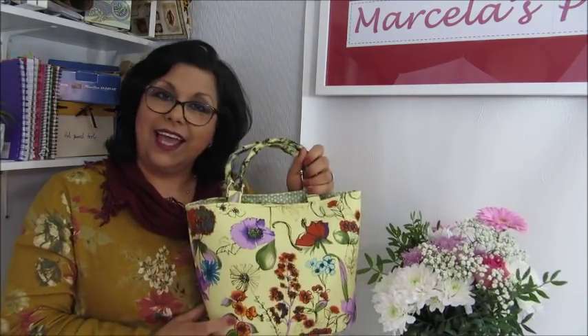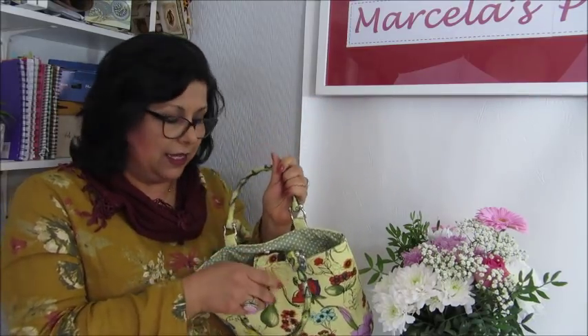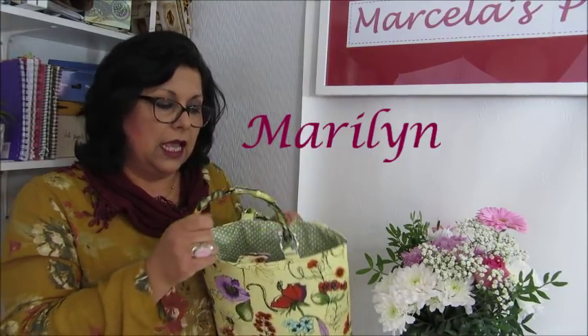Hi there, and welcome to Marcela's Purse. I am Marcela, of course, and today I have this bucket-shaped handbag. It's easy to make, and I have called her Marilyn. It has a magnet snap and one inside pocket, and these beautiful plastic handles that resemble bamboo, but of course you can change to whatever handles you want, even just plain fabric straps if you prefer. Next, the materials are coming and how I made it.